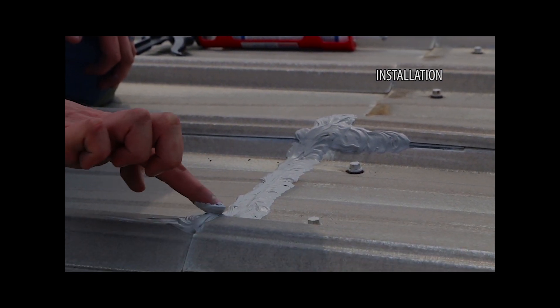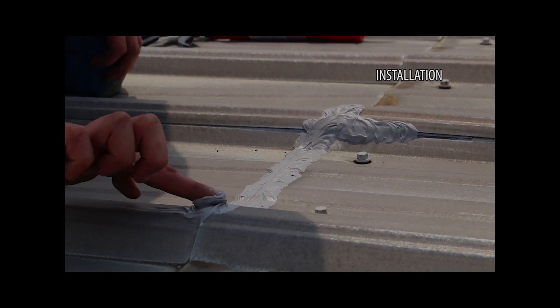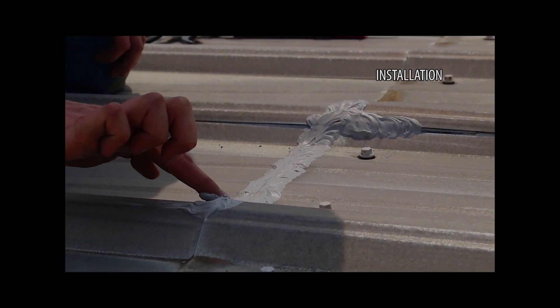Once cured, the excess sealant will be very difficult to remove. Plug the nozzle when the tube is not in use using a bead of caulk or other plug.